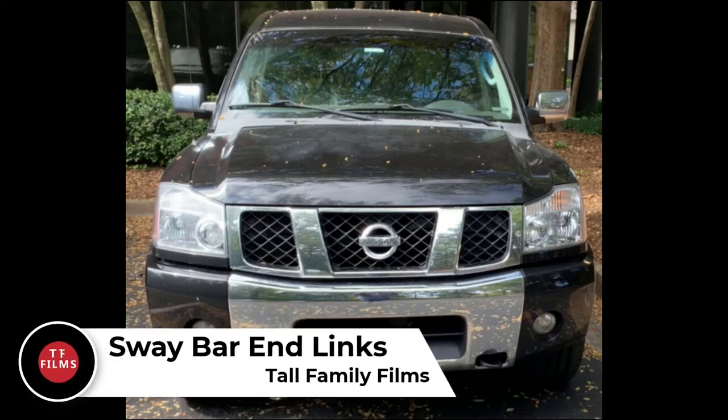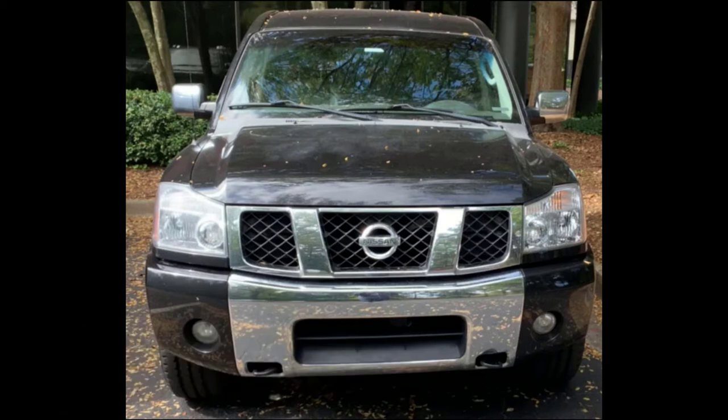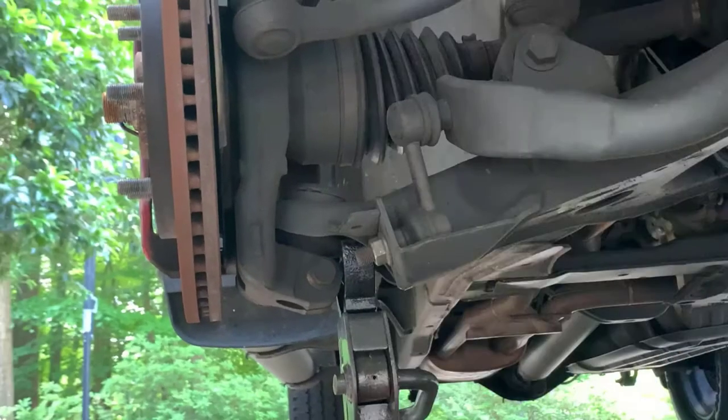Hey everybody, Tall Family Films here. Today we're doing sway bar end links on a 2007 Nissan Titan. This would apply to just about any car though — all modern cars have sway bars. Some even have them in the rear. This particular truck only has them in the front, so we're going to be focused right here.